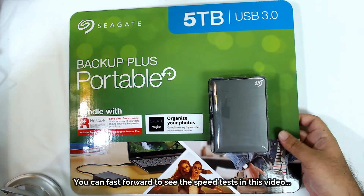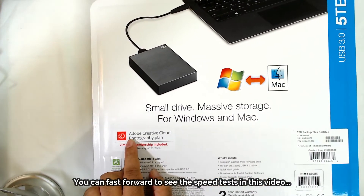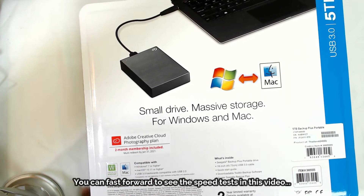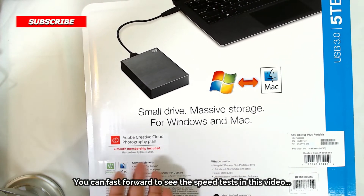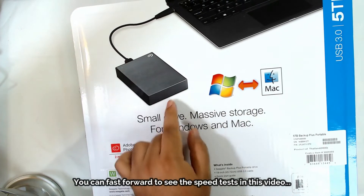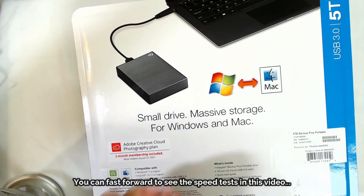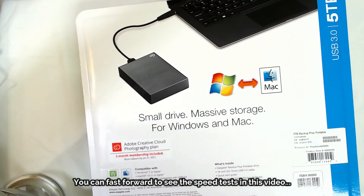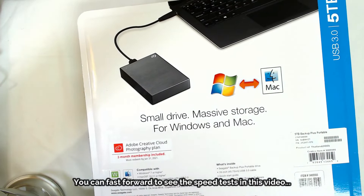I'm not exactly sure what MYLIO is, and I have my own organization tools. On the back there's also an Adobe Creative Cloud Photography plan — two months membership included. There's apparently a plan that costs $10 US dollars a month. The drive is not powered by an adapter, which isn't necessarily a downfall since it's portable and designed for travel.